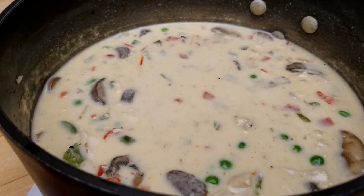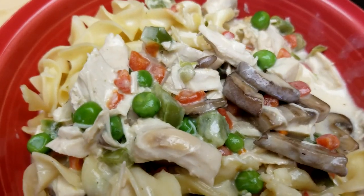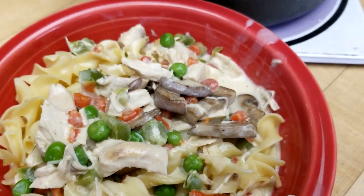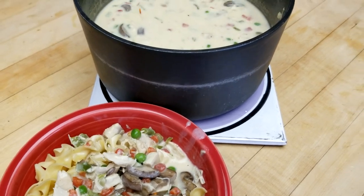Hey retro food fans! Today we are going all the way back to 1947 to make a quintessential dish of the 40s. It's not so popular now, but it was then — let's bring it back. You're gonna love it. Let's get started.